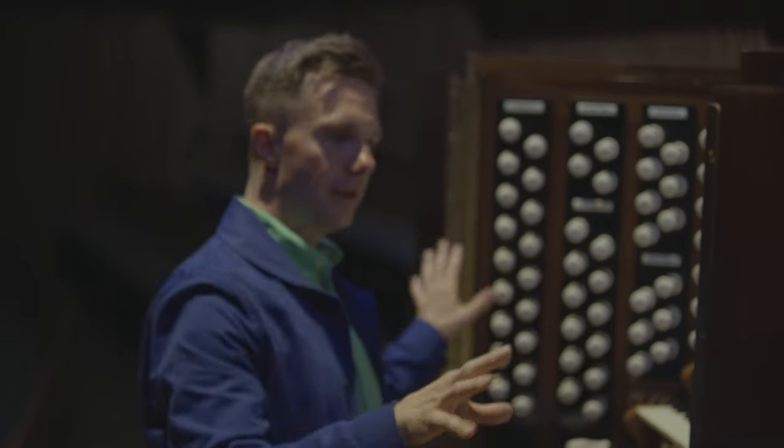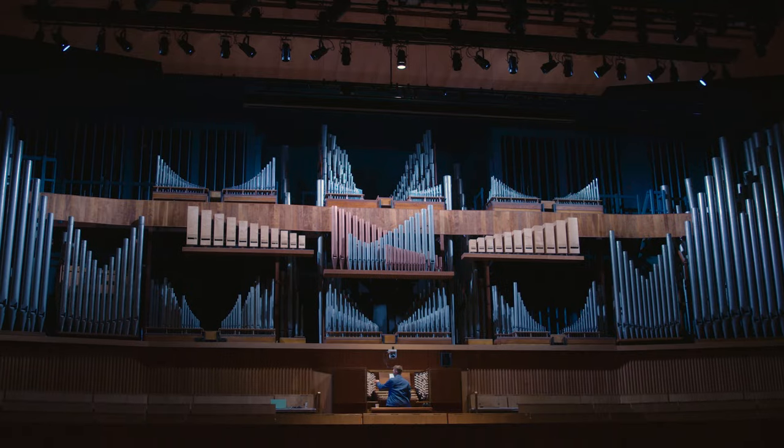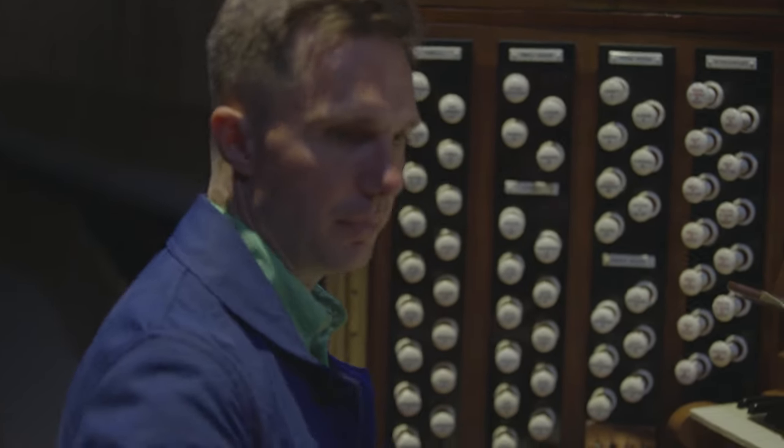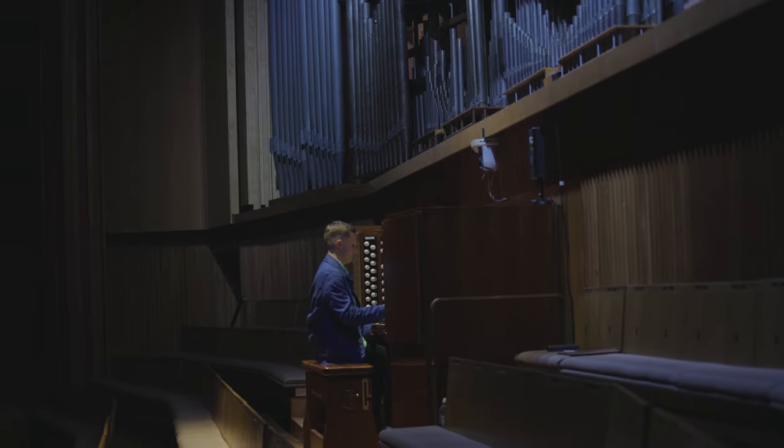You can have any stop in any combination as well, which is really cool. Being an organist is a little bit like being a painter — you can choose your colours like in a painter's palette.